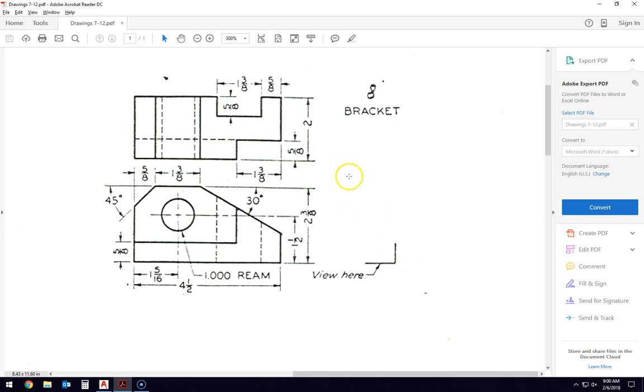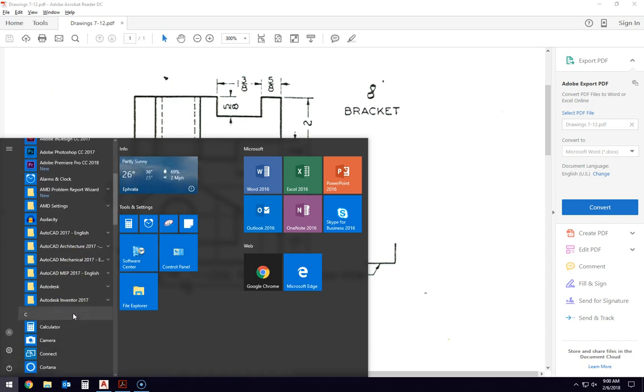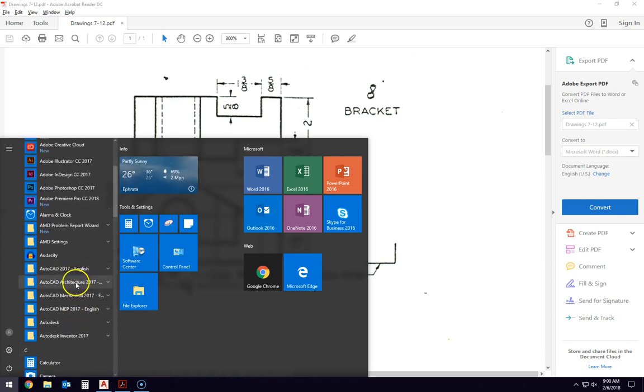There are just a couple of things we need to get started with. I am going to be using a different package of AutoCAD than we've used before — AutoCAD Mechanical. On my computer it is listed under the Windows menu as AutoCAD Mechanical 2017. This is the program that I would like you to use to create these drawings.